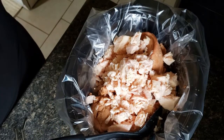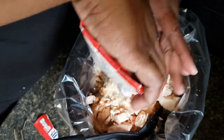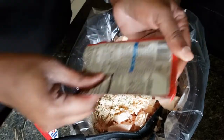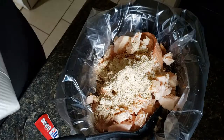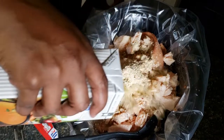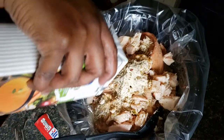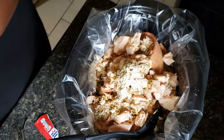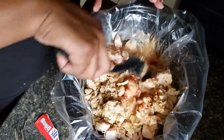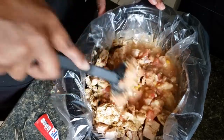We're going to add in our chili seasoning and then we're going to add in our chicken broth. Now I'm just going to stir it all to get everything kind of combined.